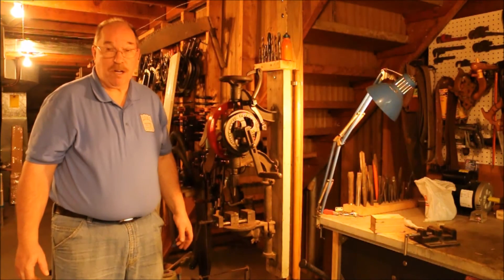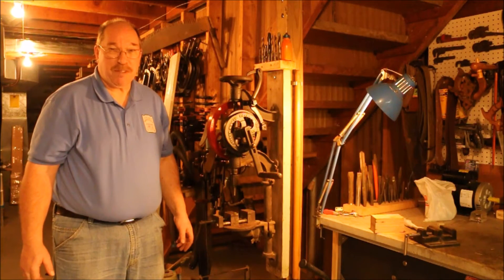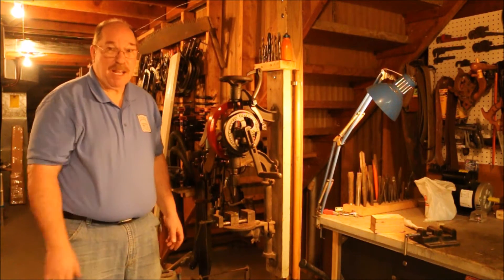Hi, I'm Old Sneelock. Welcome to another episode of Old Sneelock's Workshop. Drilling it in my hand works, but that's a lot more work than I want to do. I'm going to add some mechanical advantage.